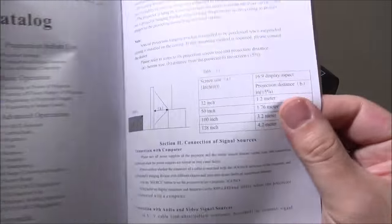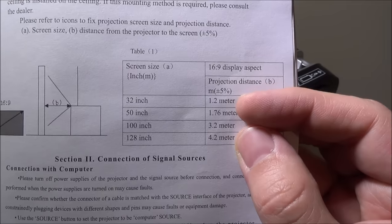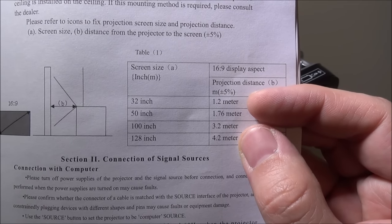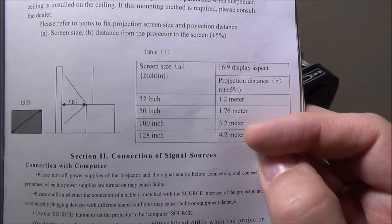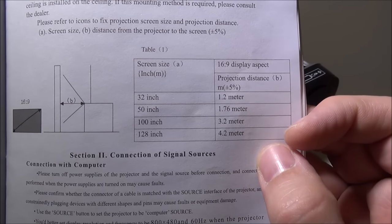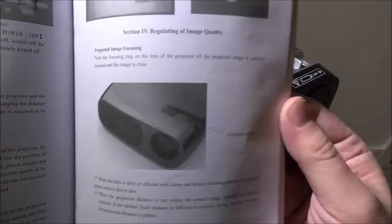The user manual is all written in English and explains pretty much everything. One important note: for a 32-inch display you need to be 1.2 meters from the screen, and for a 128-inch display you need to be 4.2 meters away. This will go all the way up to 200 inches, so if you have the space you can have a huge image. The manual also goes over all your inputs - ATV, AV, YPbPr, HDMI 1 and 2, PC, USB 1 and 2, and a separate Android section.